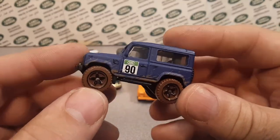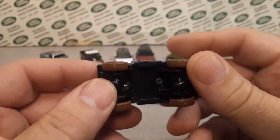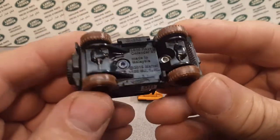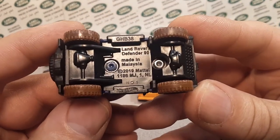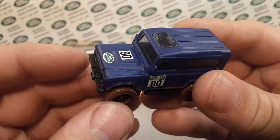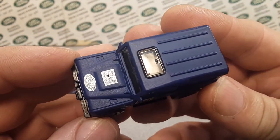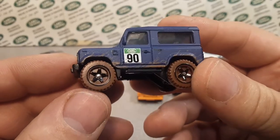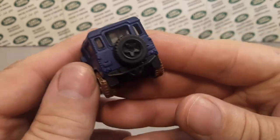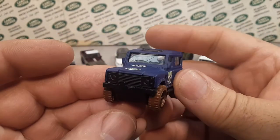The last one to show up, in 2020, was the Land Rover Defender 90. It runs from 2020 to present. This latest version is the frost blue one, and it's got muddy wheels with a mud splash on the body — just awesome.